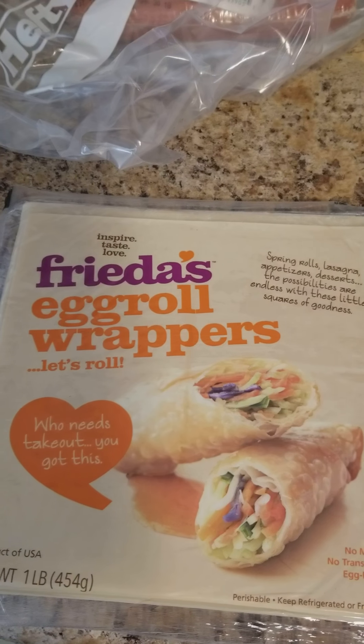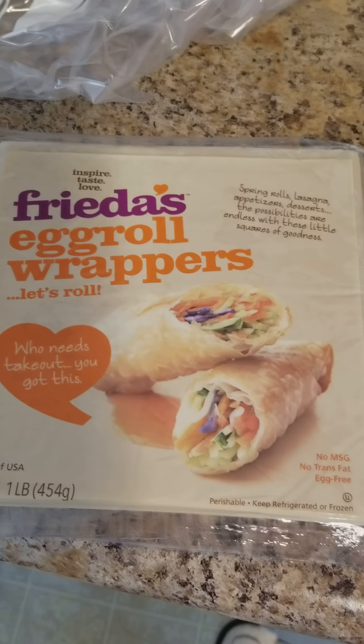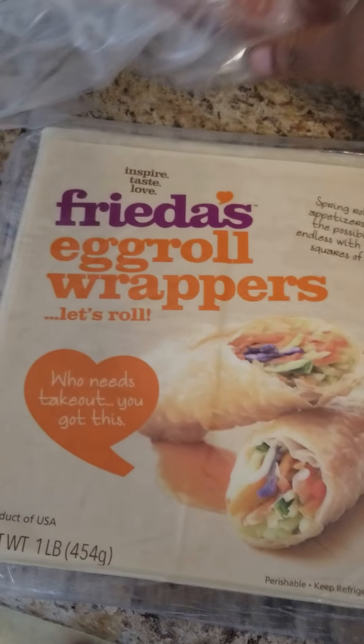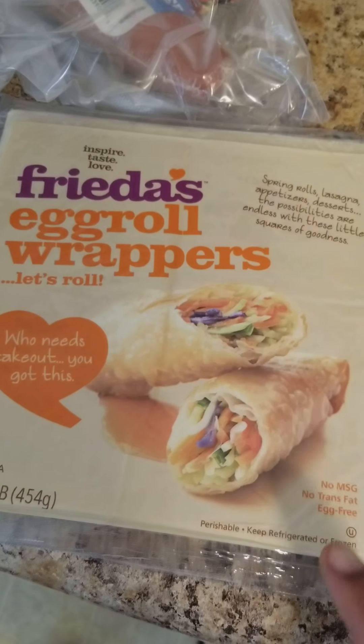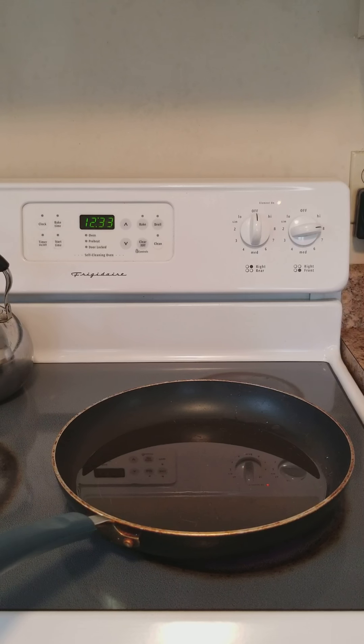We are trying something new today. I got this from Facebook — you know how you see those recipes. These are egg roll wraps and I am actually using a Polish sausage. They used hot dogs, but what I'm going to do is wrap the Polish inside of here and then fry it. Let's get started.